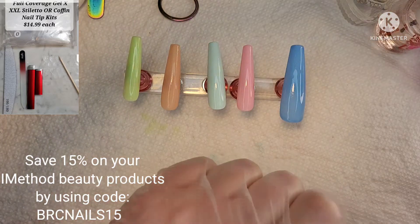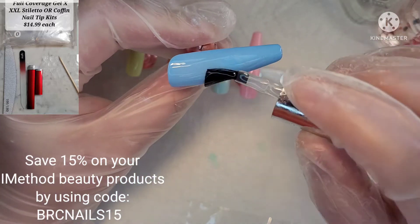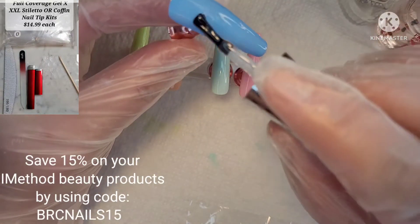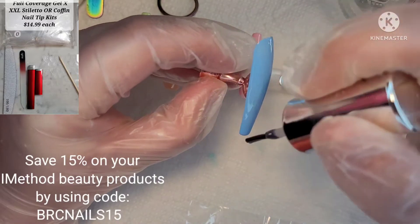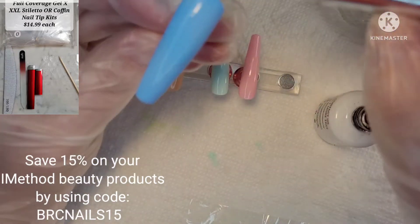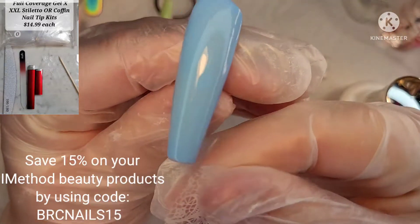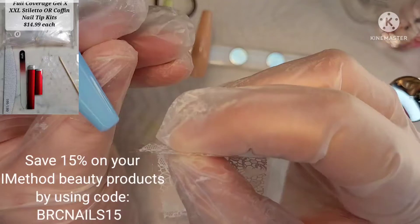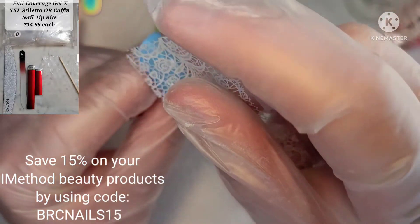So here we have our iMessage Beauty Foil Gel Glue. I have pre-painted the nails in these cute macaroon colors. I believe the blue and the baby pink are from Venalisa, and the other ones are from an assortment of different brands. Now I am an ambassador for iMessage Beauty, so if you want to save 15% on any of their products, use code BRCNAILS15 and save yourself some cash. This foil glue works really well — you need to keep it at a medium consistency in a very even layer, because if you get any bumps in it, it's going to show in the pattern.